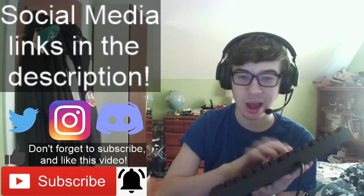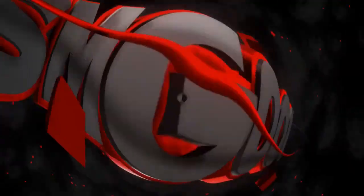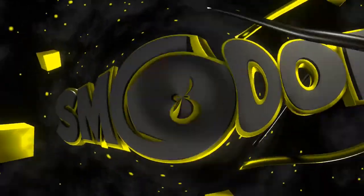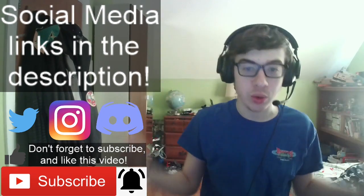Oh man, I'm gonna enjoy this. So clicky. Hey everyone, SMG here. Welcome back to another video.